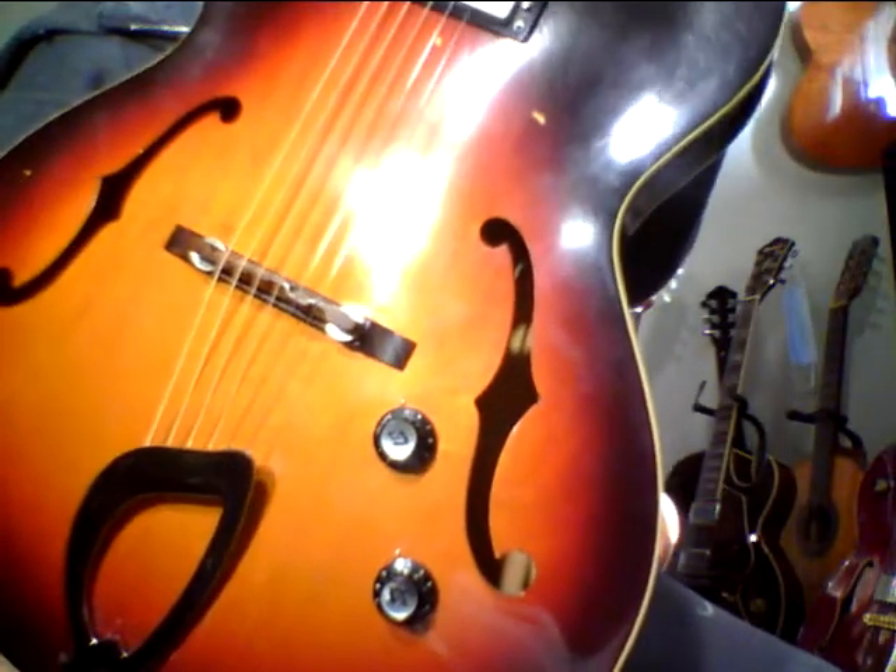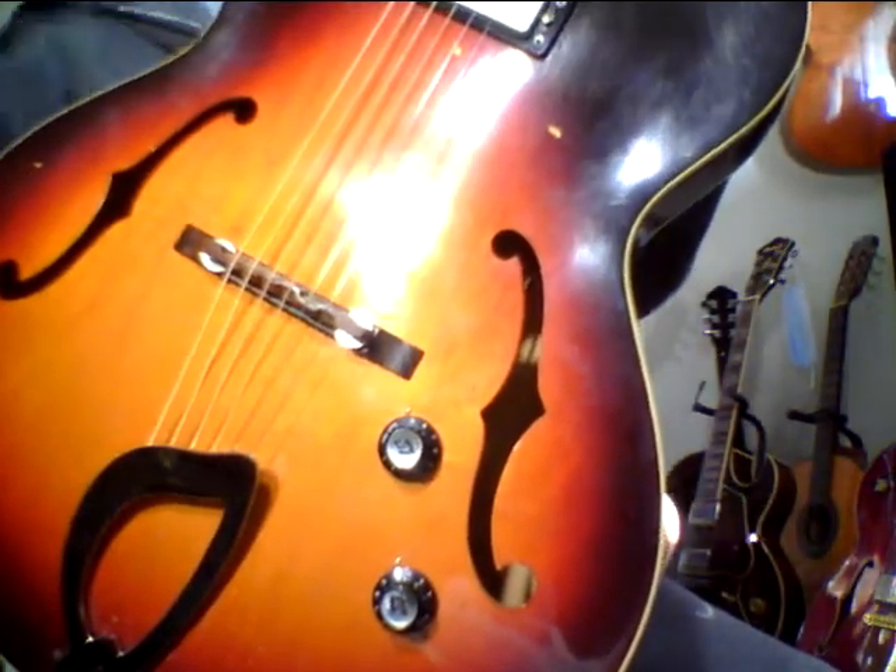Hey, Steve Zucker. Welcome back to Pokes Your Channel on YouTube or Reverb.com and the Guitar Ladder System.